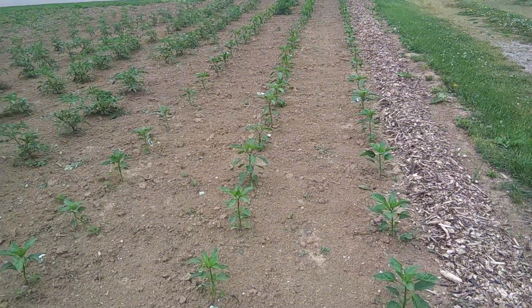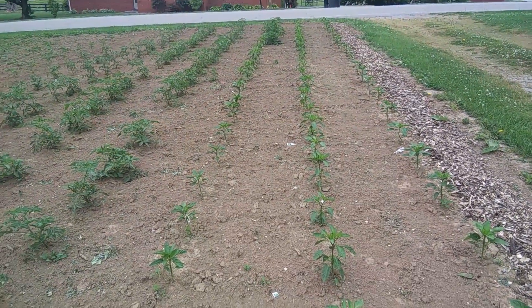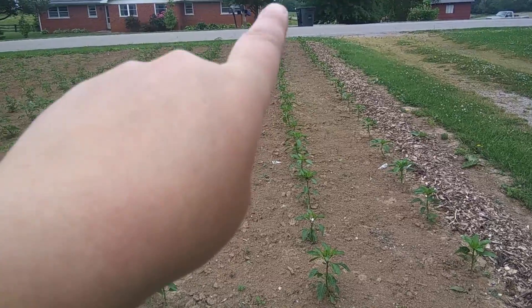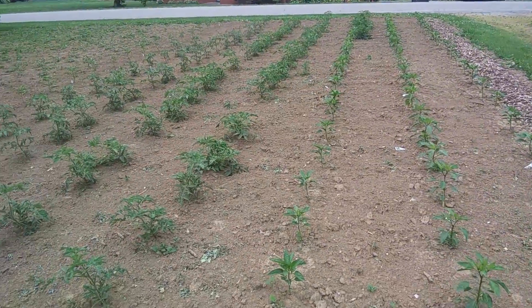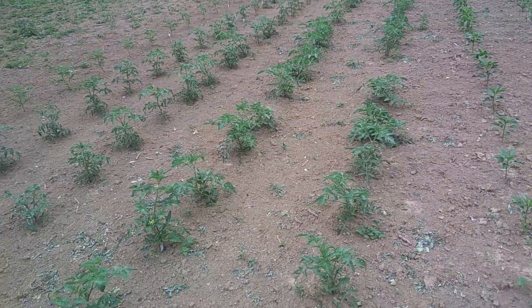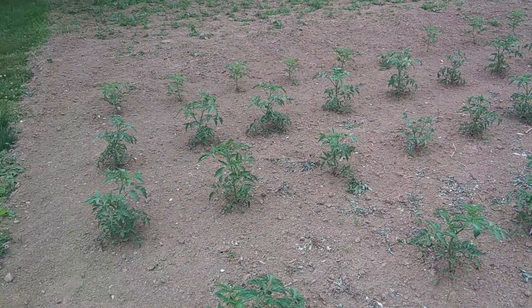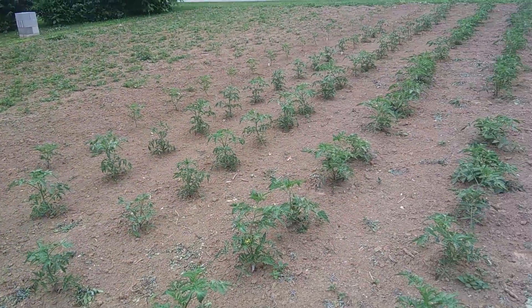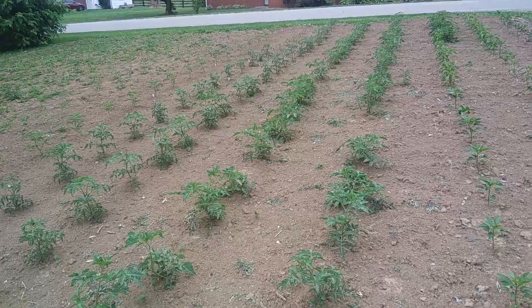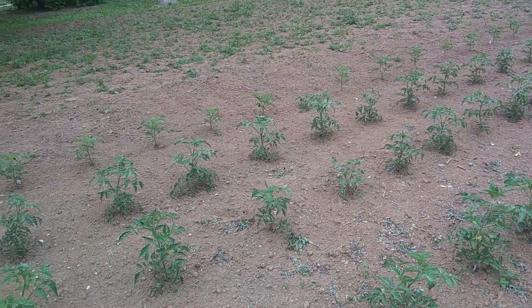We have peppers in this row and a few more peppers right here — sweet peppers and banana peppers. At the end of this row you can see where we've got our tomatoes, and all the rest is tomatoes. We have yellow Germans, romas, best boys, better boys — large beefsteak style tomatoes. The roma tomatoes are a really good paste tomato, excellent for sauces.